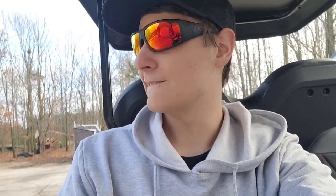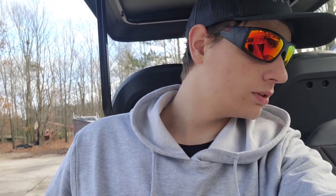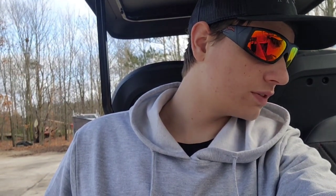This thing actually drives really, really nice — it actually drives amazing. I like everything about it. I think you can get them at any Lowe's; they're just sitting outside. They're really nice golf carts.